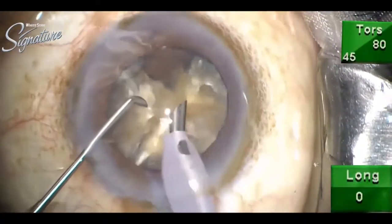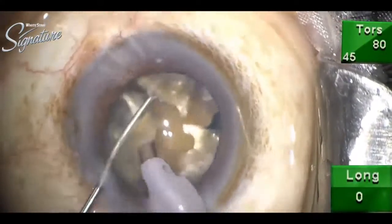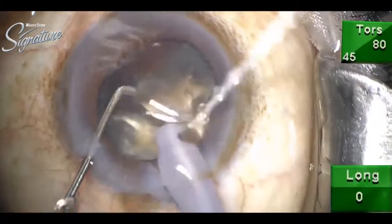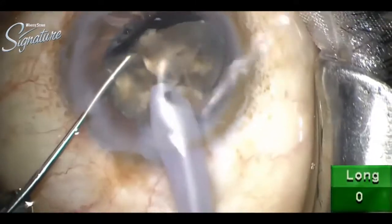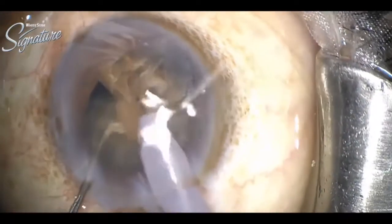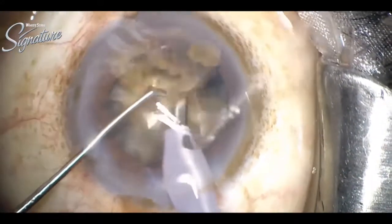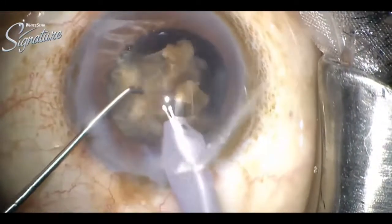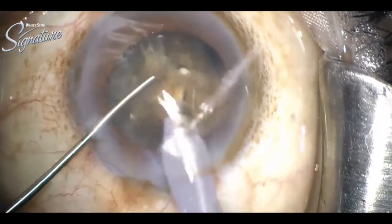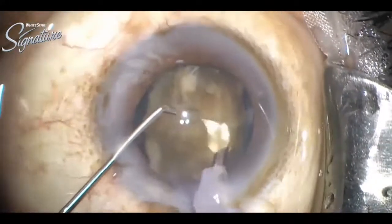The chamber is well maintained. Now the AC is again formed with viscoelastic. It is important to form the AC again and again as we emulsify the nucleus. The probe is at the center, kept sideways, and the followability is good.